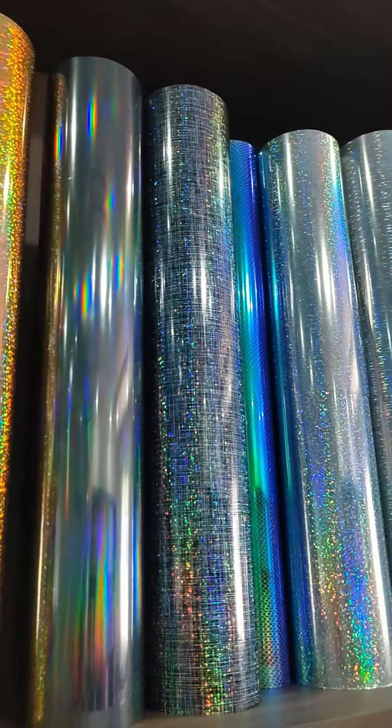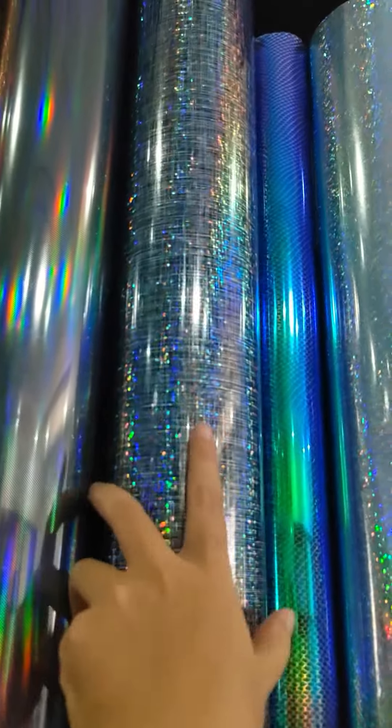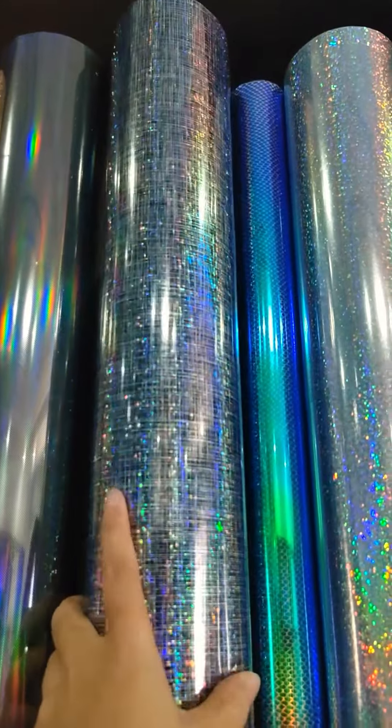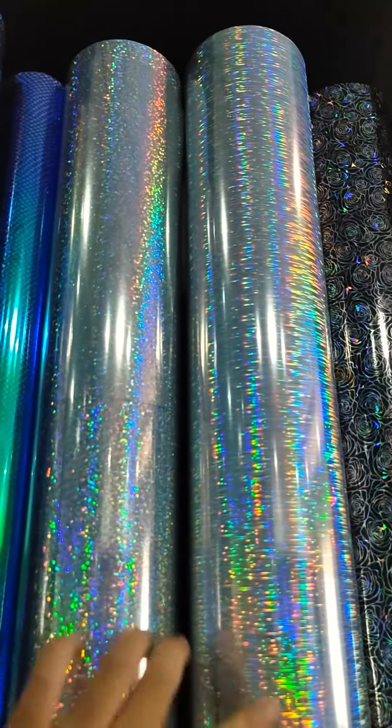All of these are PU source metal heat transfer vinyl. Some customers also like these models. And this one is the brush finish.